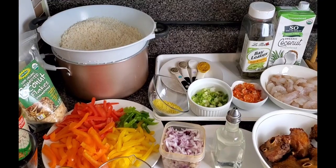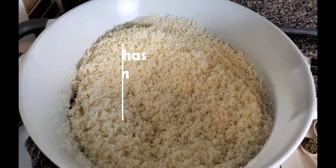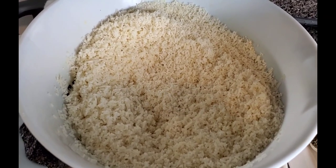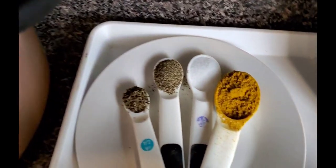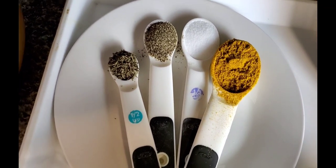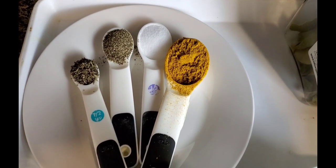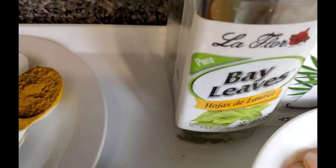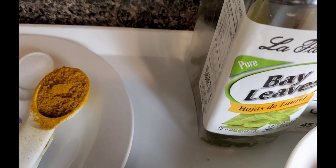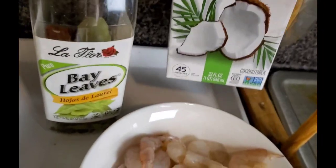Let me show you the ingredients. I'm using basmati rice — I really like it for coconut rice, how it tastes and feels. Feel free to use any rice you're comfortable with. I have half a teaspoon of thyme, one teaspoon of black pepper, one teaspoon of salt, one tablespoon of curry powder — I might not use the whole thing because I don't want the curry to overshadow the taste of the coconut milk. I'll also be using bay leaf, and of course the main ingredient: coconut milk. You can make your own, but I'm using store-bought.